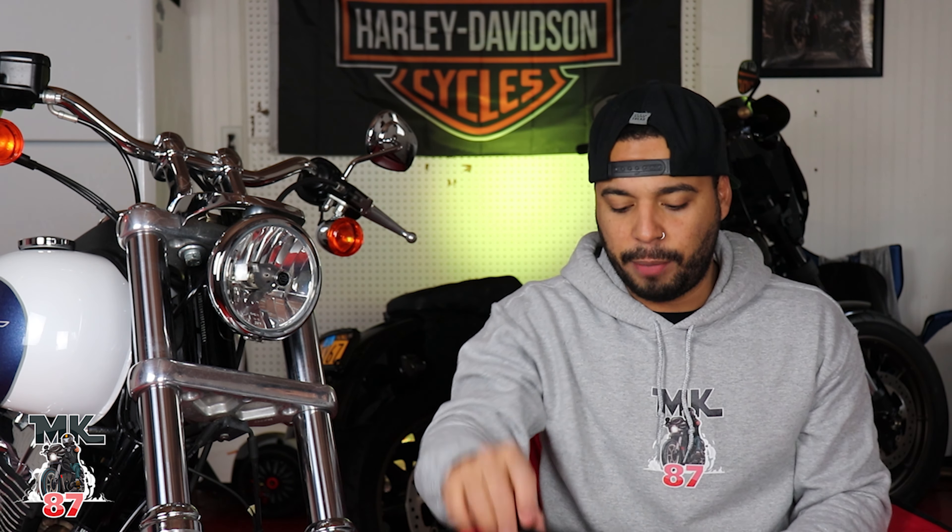Welcome back to the video guys. In today's video we're going to be switching out the stock headlamp on the 2015 Lowrider with this $37 LED headlamp from Amazon. I have seen it on another bike already in person, so it lights up like crazy and it looks great.